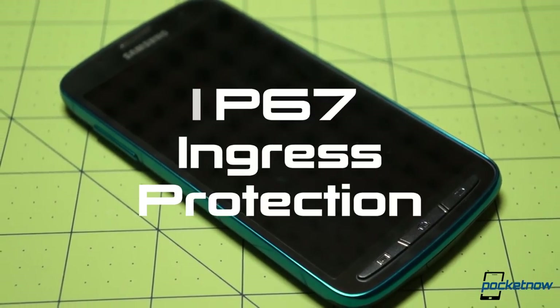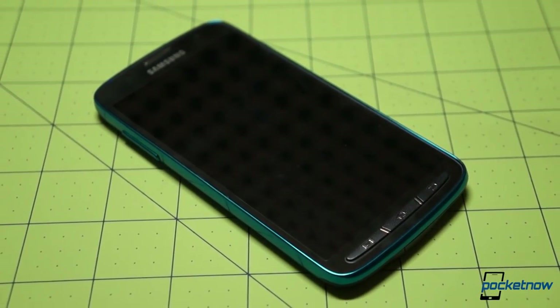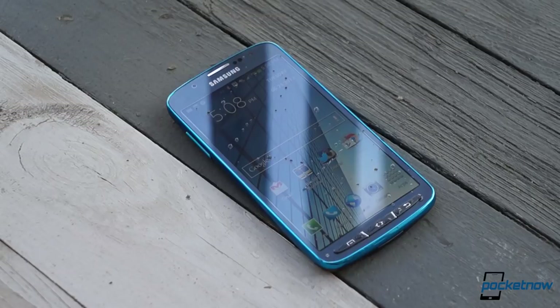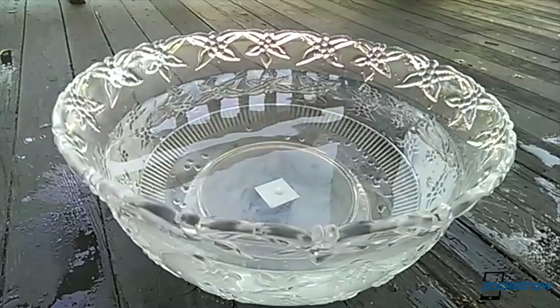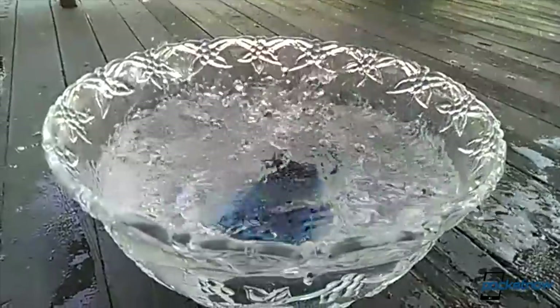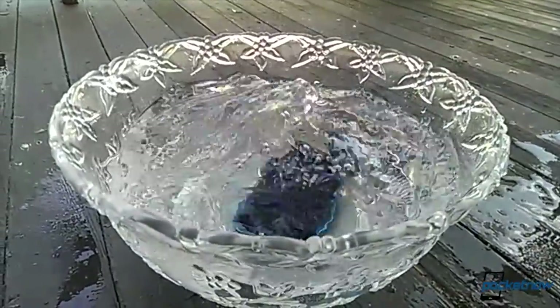This device gets the Active in its name from its IP67 ingress protection rating. The 6 means the phone is totally protected against dust, and the 7 means it's protected against the effects of immersion in water up to a meter deep for up to 30 minutes. But throw the Active in a bowl full of water, or drop it in the Charles River as we did a few times, and you'll get a real heart-stopper as you see bubbles rising from the battery door.